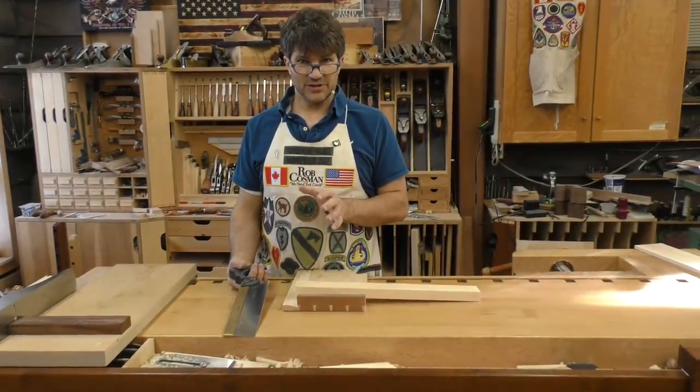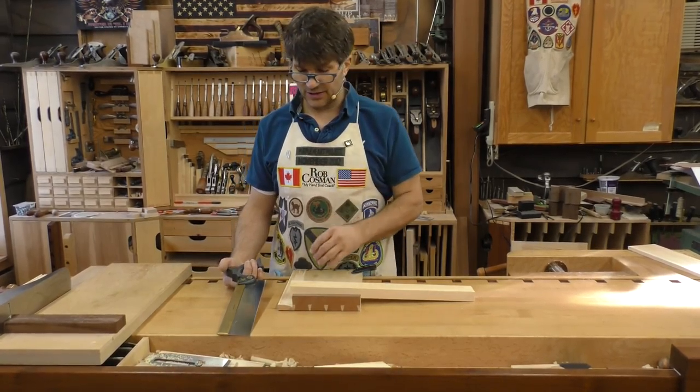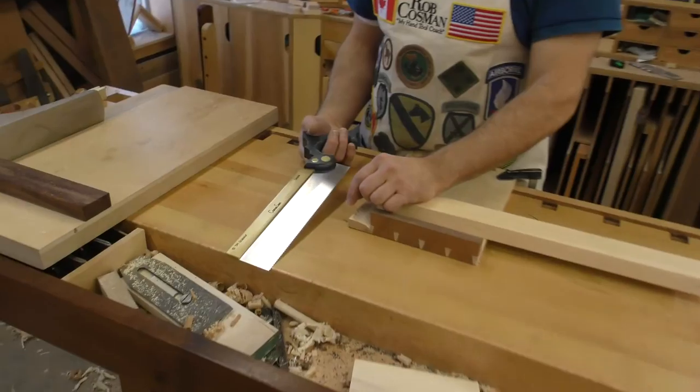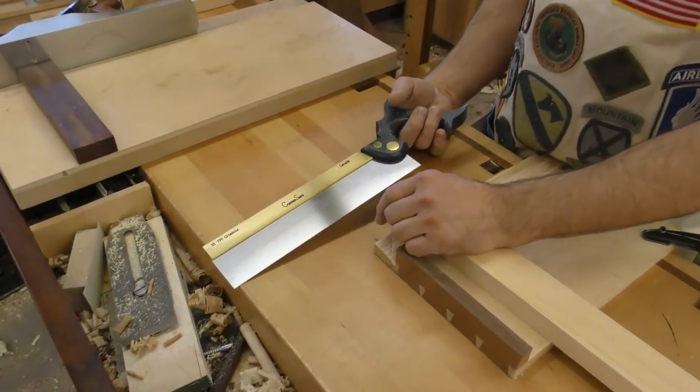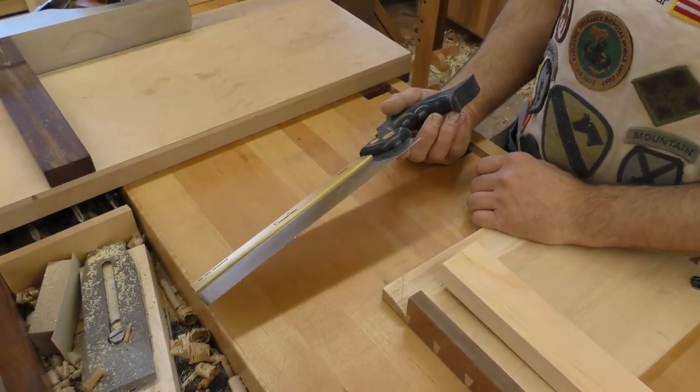I'd like to introduce you to the level of precision that you can achieve with our new bench cross cut saw. First, a little bit about the saw. It has 13 teeth per inch, a 2-inch depth of cut, the blade is 11 inches long, and the saw plate is 25 thousandths of an inch thick.